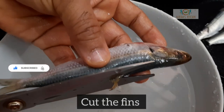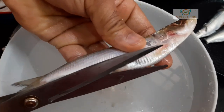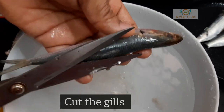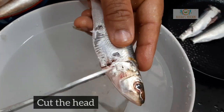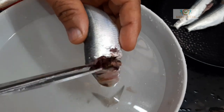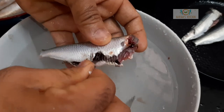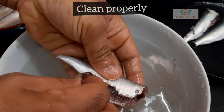Cut the fins. Cut the tummy and clean the belly. Discard the internals. Clean the fish properly.